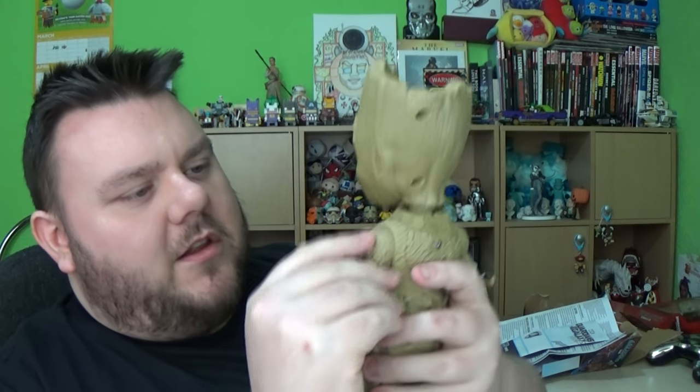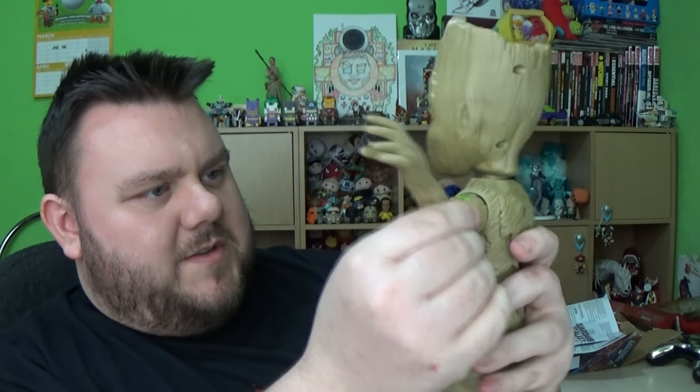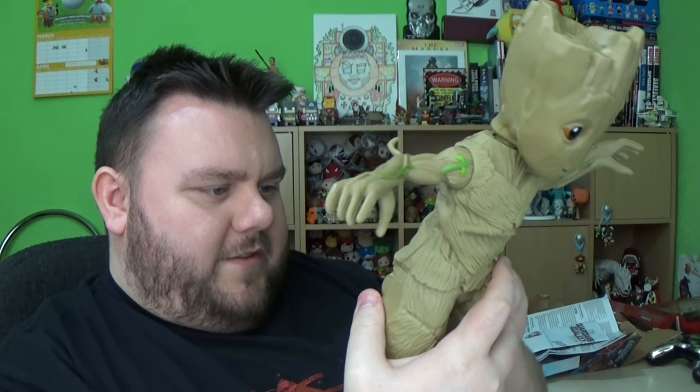Now he does have his arms — they do have the little things that say he's articulated, so he can move his arms up. I don't think it wants me to though, so I think it's motorised. He doesn't have any shoulder articulation. I think I've turned him off — yeah, I've turned him off. Let's put it back on two. So he's got a couple of songs there.